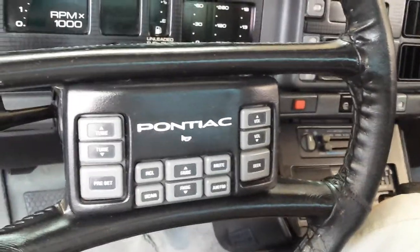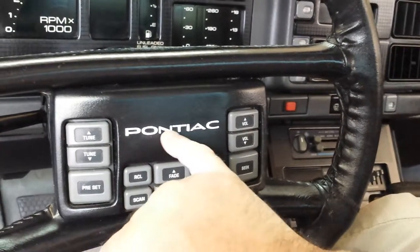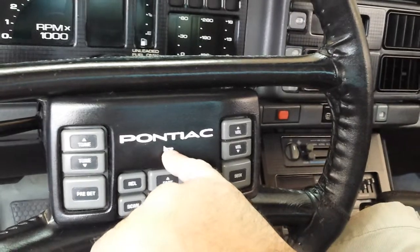Hey folks, this is Rick with my 1989 Trans Am GTA. Basically what I did here is I took some white paint and filled in the lettering — the Pontiac lettering on my steering control pad and the little horn picture here.